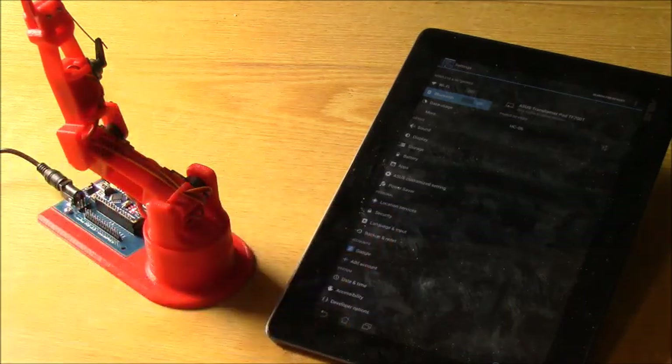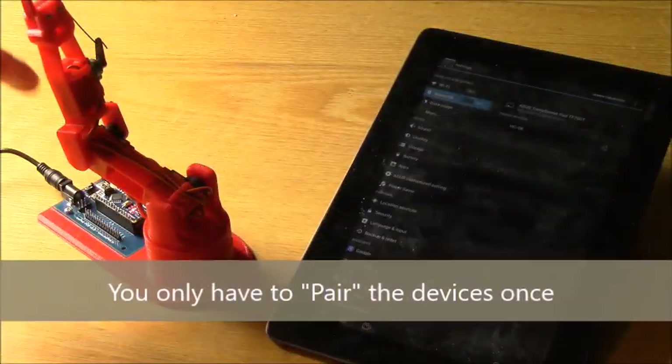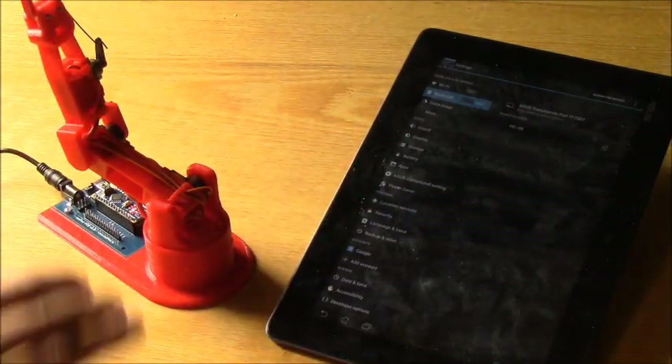Now we're paired, which means that the Android device has the Bluetooth connected and stored in its memory so it knows its address and can actually connect to it through an app.